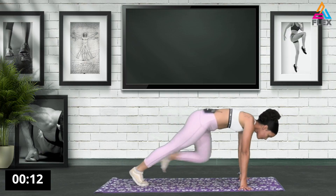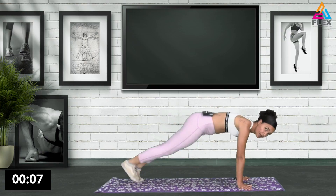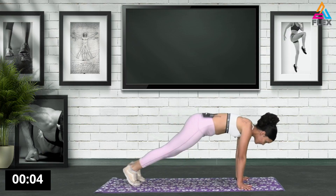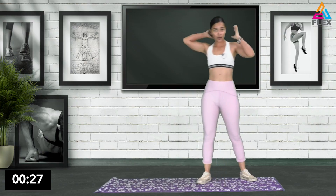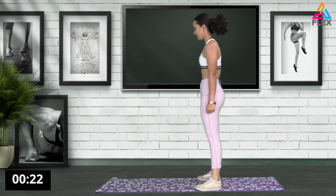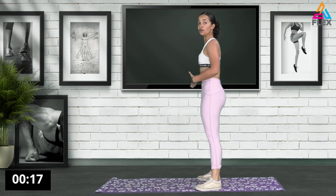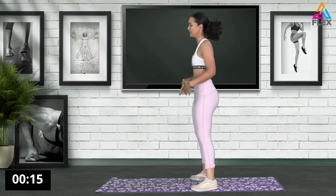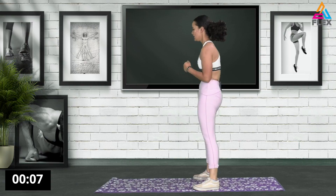Take it slow. Now I want you to work on that posterior tilt. So bring it in. Just tilt it as you engage your abs. You're going to tuck it in real tight and bring it forward. You really want to get those abs ready.